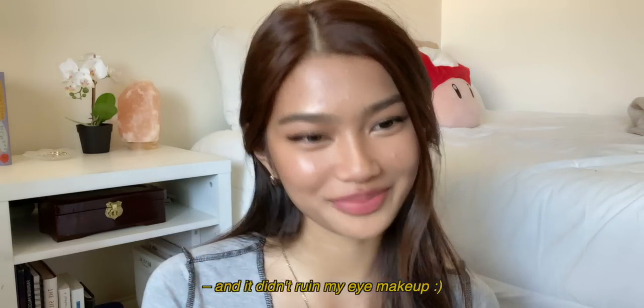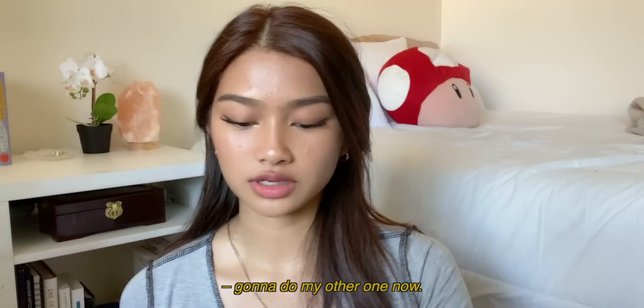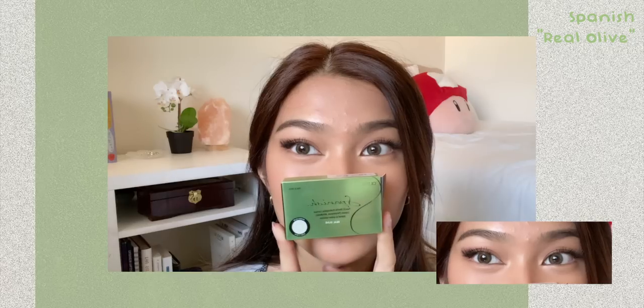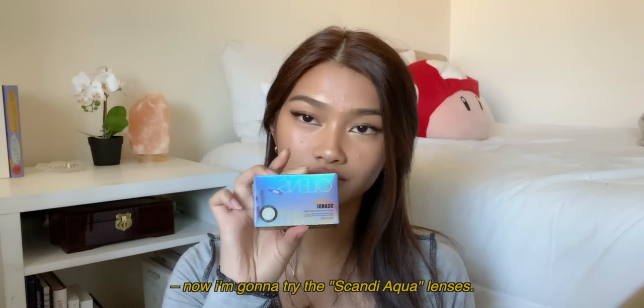I'm gonna try on the Spanish Real Olive color contacts first — they come in individual little packets. I'll put some solution in and put them in without ruining my eye makeup. They're so pretty! I'll do my other eye now. Next I'm gonna try the Scandy Aqua lenses.